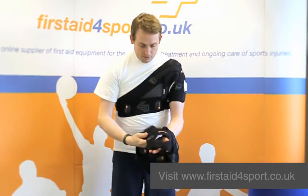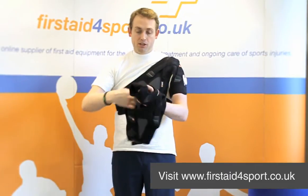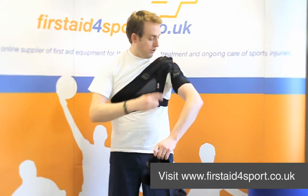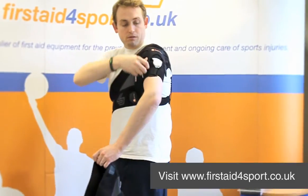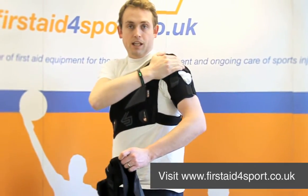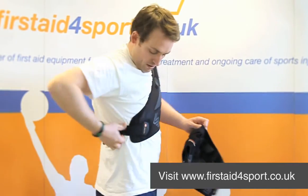What the Shock Doctor allows is huge amounts of movement and adjustability. As you can see on the one that I've got on, you can adjust the tightness around your bicep, the pull for pulling your shoulder down, and the tension for pulling your shoulder in.